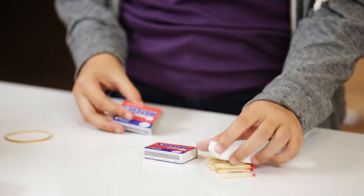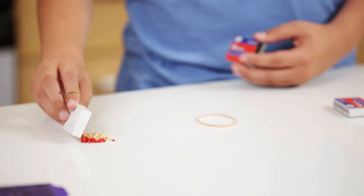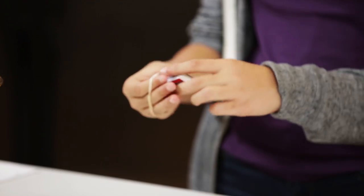First, we're going to take our first box of matches and empty all of the matches out. Then set that to the side. We'll take our second box of matches and tie it to our arm with a rubber band.